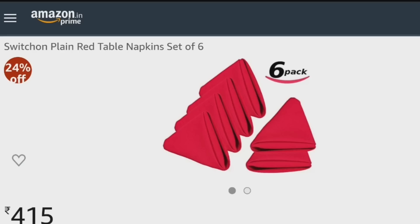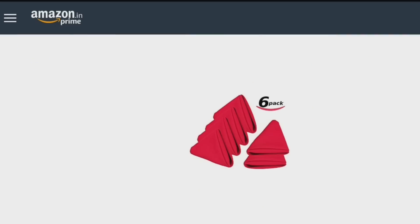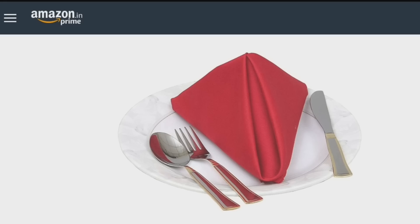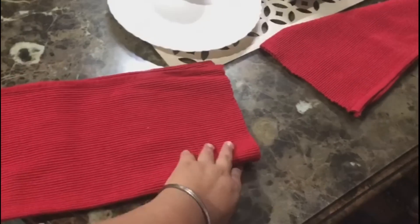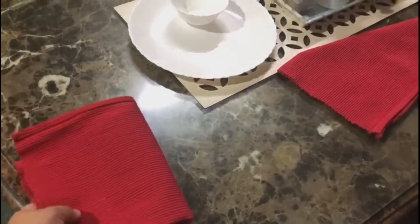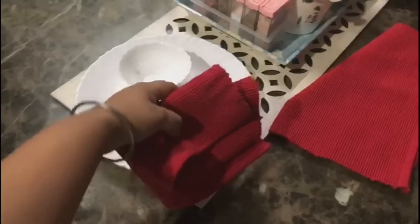Next is a table napkin set. Because the runner was in red color, I chose this napkin set to match. It is also cotton but stain proof. You can use the same color throughout — it will look very good and your guests will have a good impression. You just need to put in a little effort for decoration.